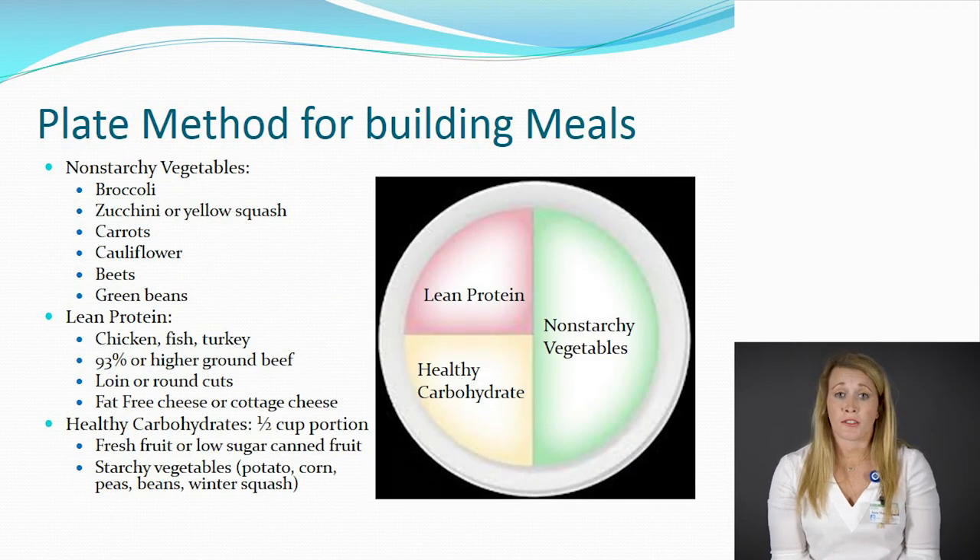Another method for portion control is the plate method. The idea is that half of your plate should be covered in non-starchy vegetables, a quarter of the plate should be a lean protein, and a quarter should be your healthy carbohydrate. Serving sizes are typically a full cup of non-starchy vegetables, three ounces — about the size of a deck of cards — for your protein, and a half cup for your healthy carbohydrate. Non-starchy vegetables include broccoli, green beans, zucchini, squash, cauliflower, beets, or asparagus. Lean proteins include chicken, lean ground beef 90% or higher, a loin or round cut, fish, eggs with no fat, beans, and low-fat or fat-free dairy products. For your healthy carbohydrate, go with starchy vegetables such as a half cup of corn, half cup of peas, mashed or baked potato, or a half cup of fruit of your choice.